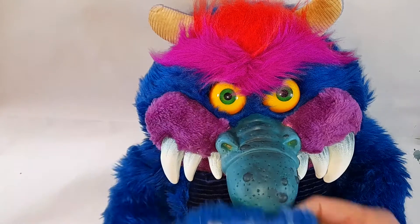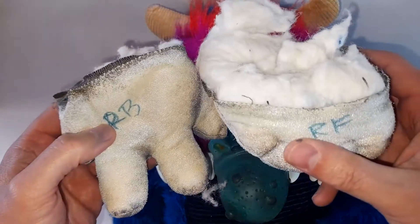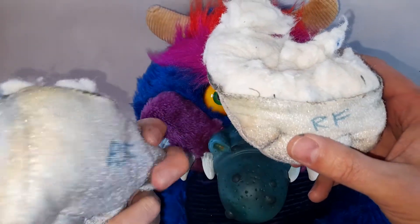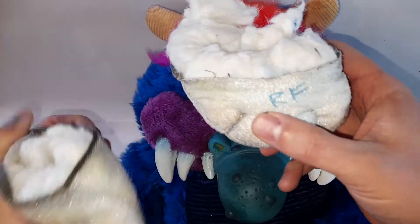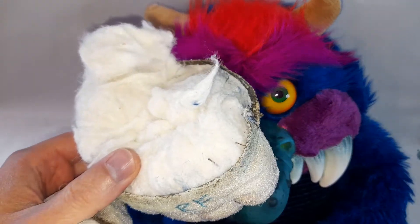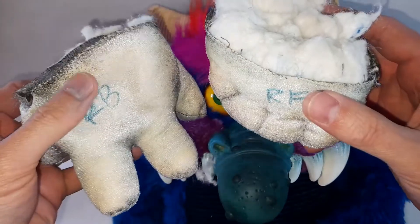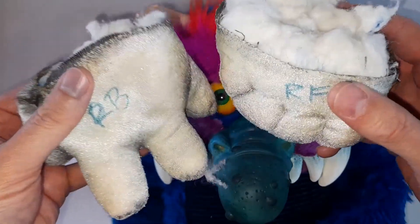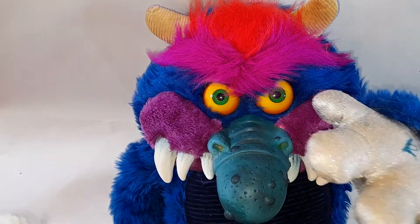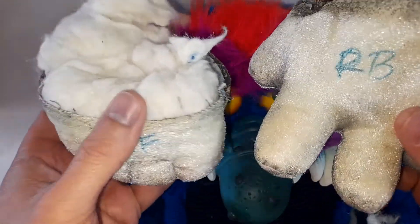We've popped his right hand off and his right foot off — here they are. Quite a lot of fluff came out of them. As always, I've made a note of the right back and right front of the hand, and same with the foot, so I know which one's which when I take the left ones off. I'm going to take all this stuffing out, get them over to the sewing machine, and make a replica right and left hand — and while I'm doing that, flip them over and make the left ones as well.